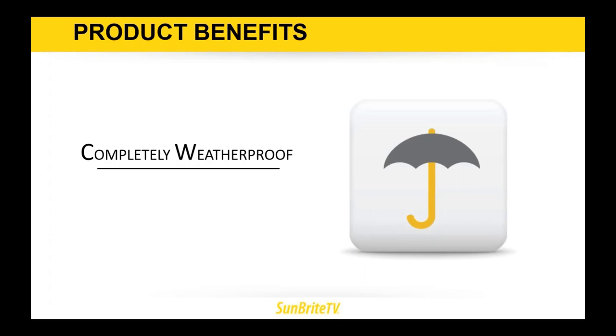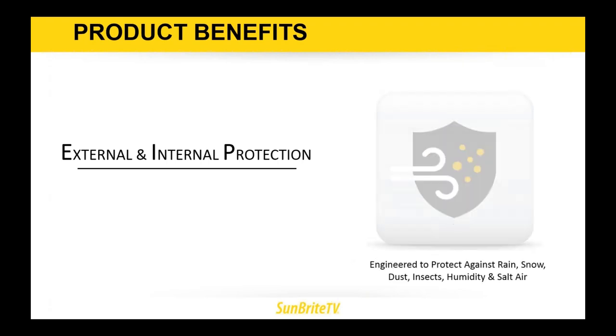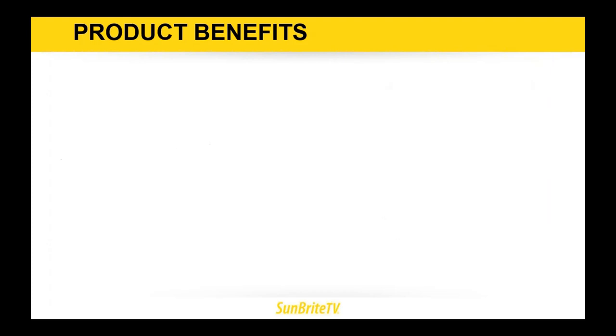Some of the product benefits from Sunbright TV: they are completely weatherproof, with external and internal protection featuring a powder-coated rust-proof aluminum exterior engineered to protect against rain, snow, dust, insects, humidity, and salt air. With an onboard storage compartment, you can put a digital media player inside that storage area, powered at either five volts at three and a half amps or 12 volts at five amps — enough room to put a BrightSign player, a black box, or a small digital media player in the back.